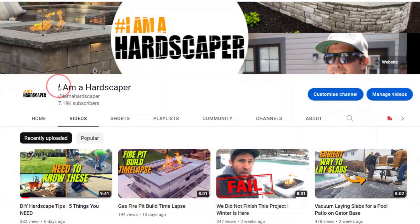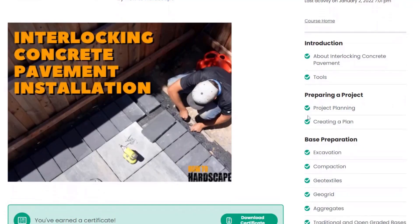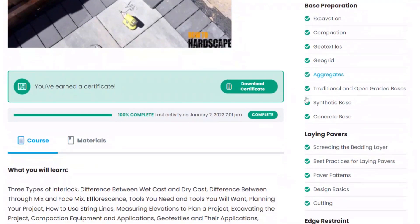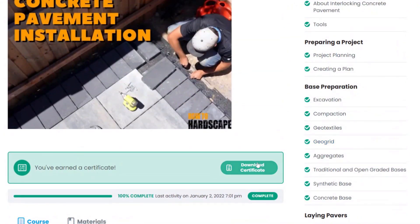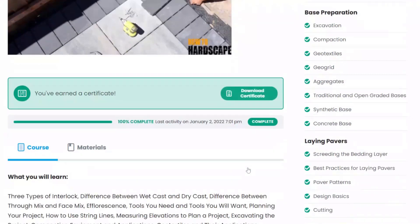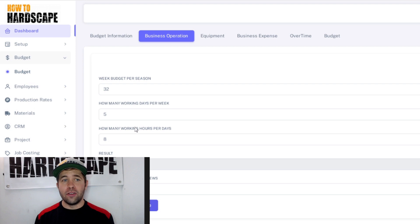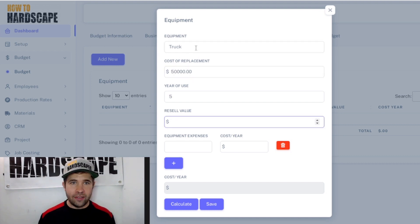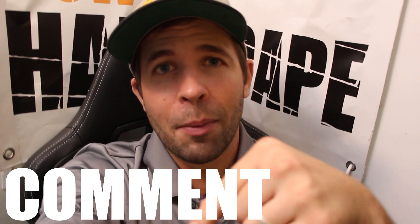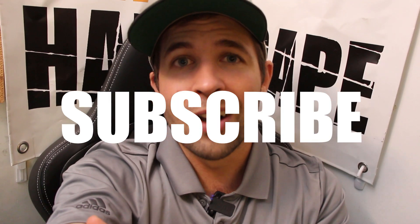There's going to be a video on string lines linked here, as well as anything else mentioned in this video linked in the description below. If you're a DIYer and want a course on building your paver project from start to finish, there's a course linked in the description. If you're a business owner wanting to get into hardscaping, or want to train and onboard employees, there's also a software to help you budget, estimate, and streamline processes — check out our members platform and the How to Hardscape Headquarters software in the description. Leave a comment with any questions, like this video if you found it helpful, and subscribe for more hardscaping content.